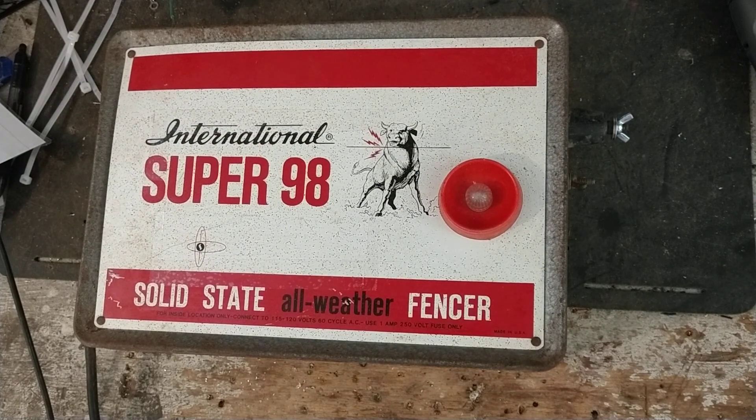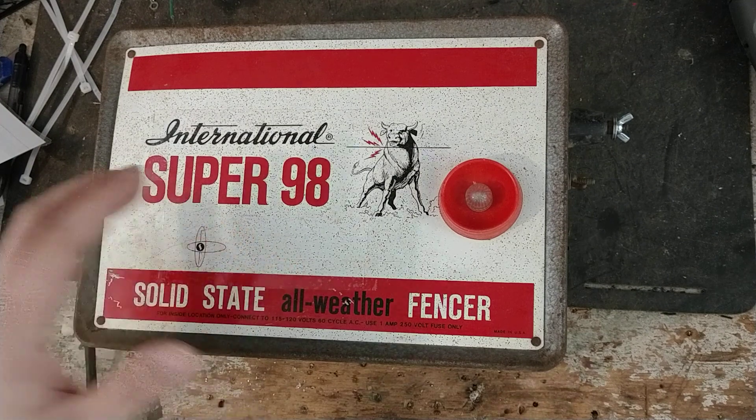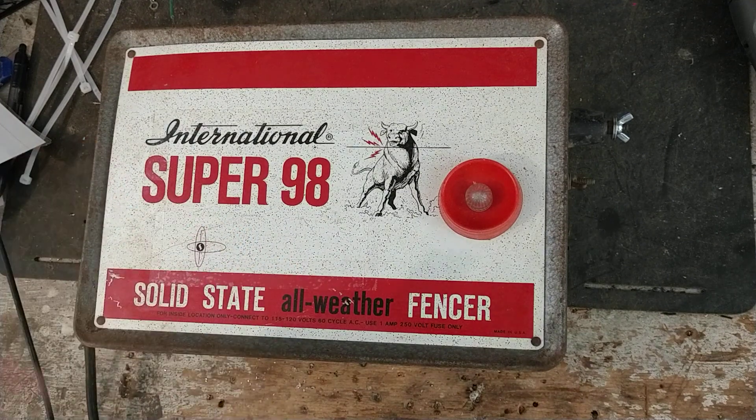They were putting Zareba guts on the inside so they could keep the brands going that people still recognized, even though they weren't technically the same brand — they were just bought by another brand. They did that with Bulldozer, Dynacharge, and Blitzer. Blitzer is actually still around, but they're under the Zareba umbrella as well.